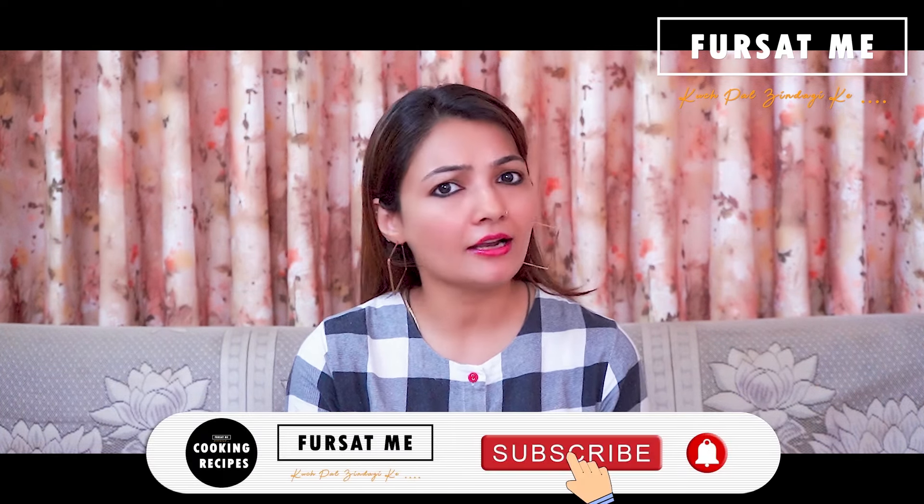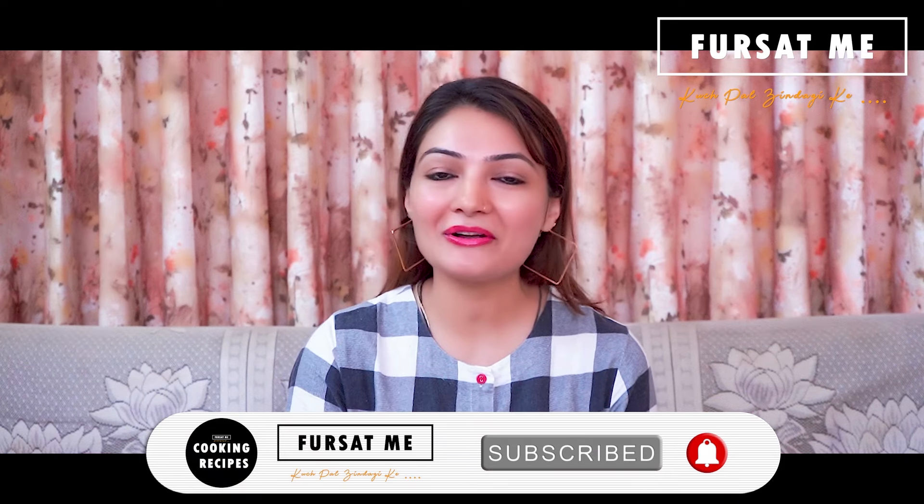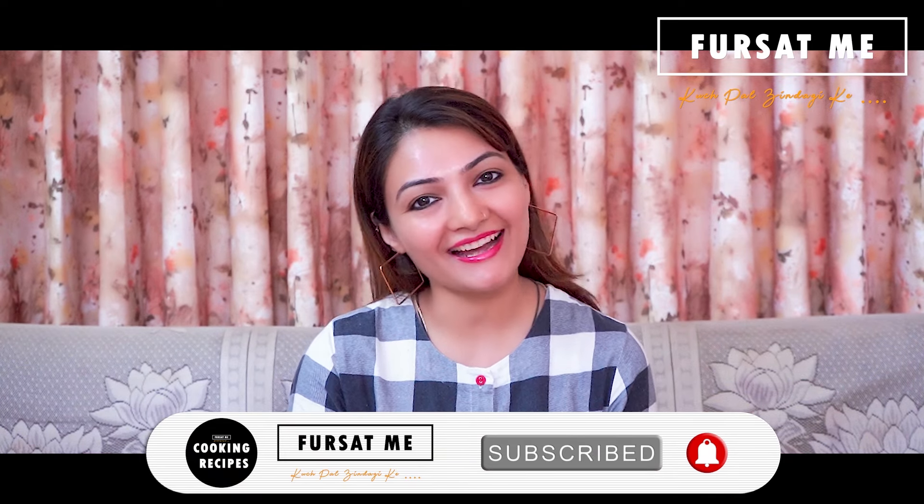Today I am sharing with you a variation of Pudla made from wheat flour (ઘઉંના લોટ). But first, if you haven't subscribed to our channel yet, please subscribe and press the bell icon, selecting 'All' to get the latest updates first.